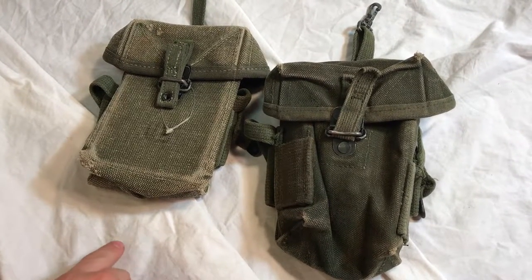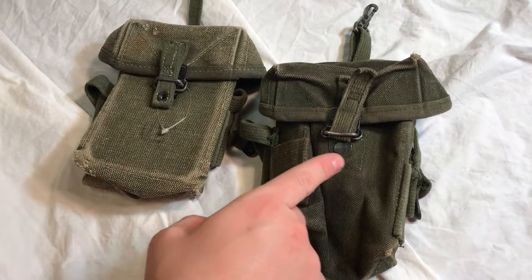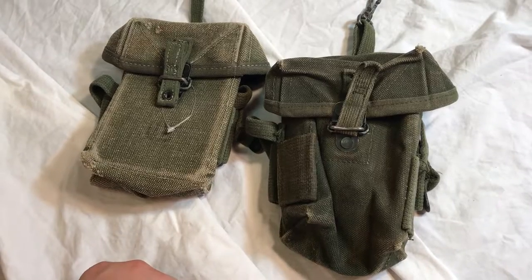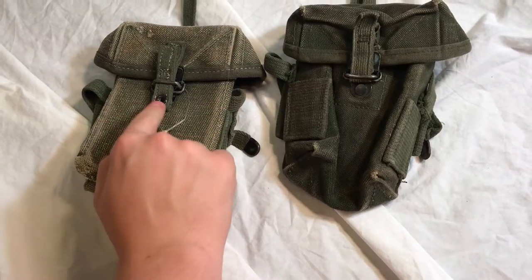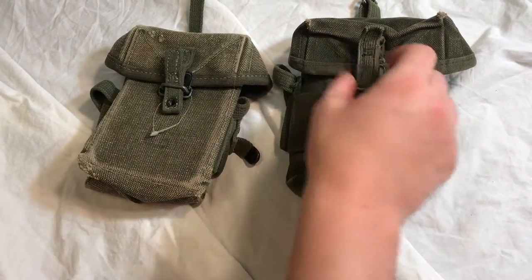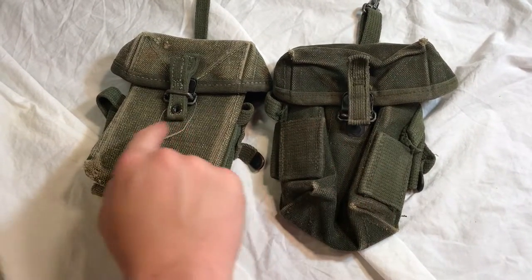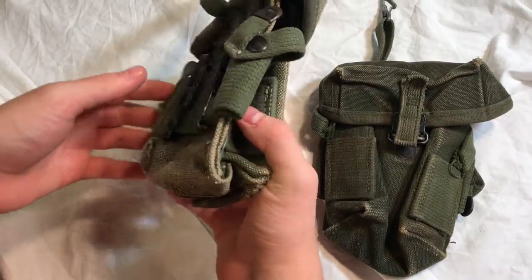Hello, this is Cap Camouflage Pattern 1, and in this video I'll be showing you the difference between the first and second pattern M1956 ammunition pouches. The easiest difference to look for is that the first pattern has an eyelet in the middle of this tab, whereas the second version does not.